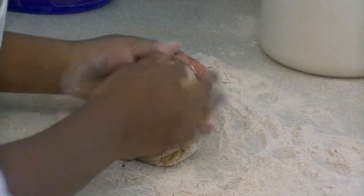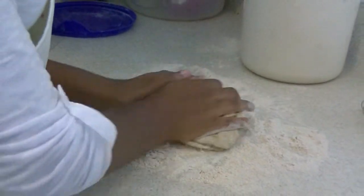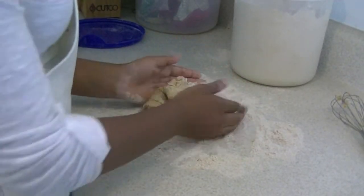We're just going to form it and knead it into a ball — not so much kneading, really, just to form it into a ball. It should be nice, not so hard. It's pretty soft and doughy.